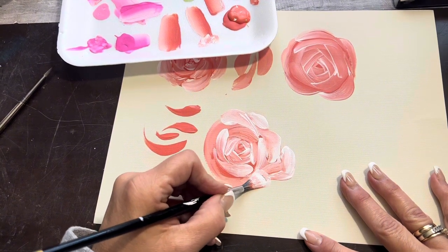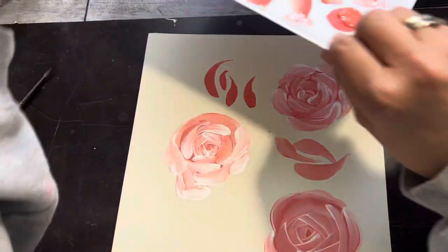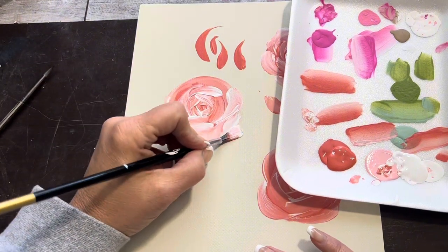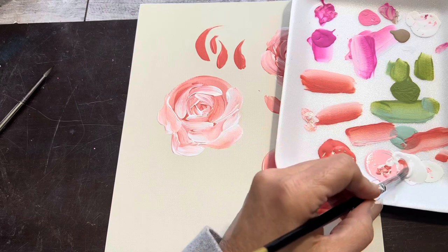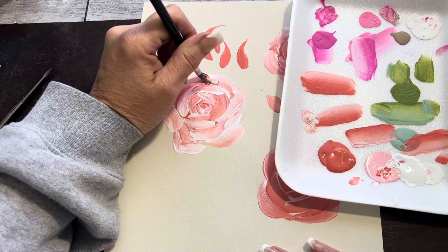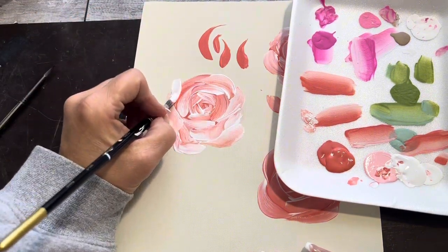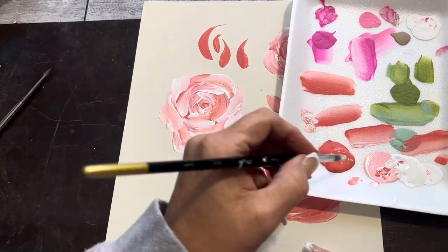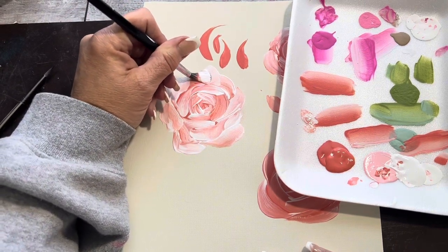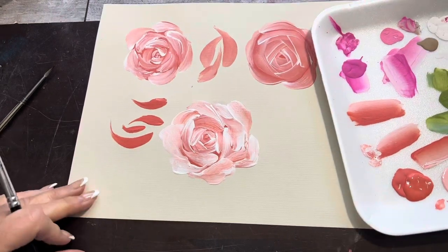I'm going to start right on the tip of that tail and pull a petal out and around. This one won't be perfectly round, which is absolutely fine. I'll grab some more white and just keep making the flower larger if it gets too big on one side. I'll start one here, pull around, bring back to the tip — more white. I'll pull one here, a small one, give it a little wiggle, and then do one more, pulling it up, giving it a good wiggle, bringing it in and ending on the tip. There we go — a nice, pretty open rose.